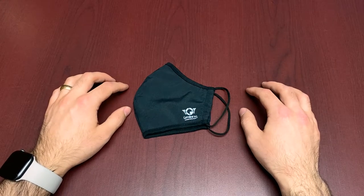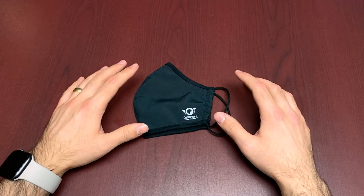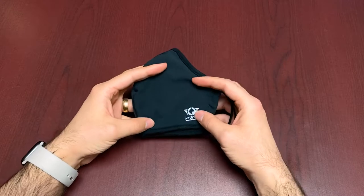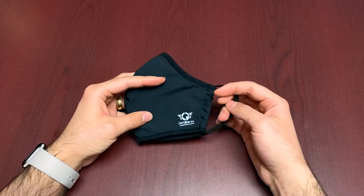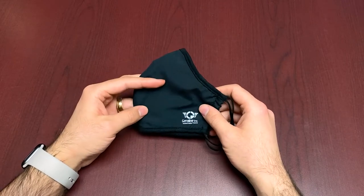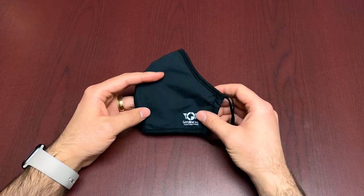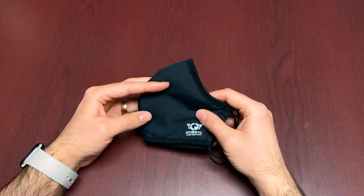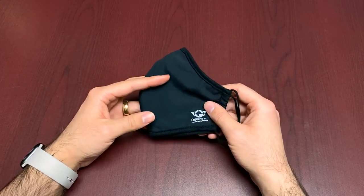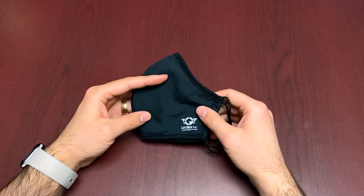It's a multi-layer antibacterial system, and we'll show you the layers of the mask shortly. It has one-size-fits-all elastic straps and antimicrobial treatments. It can withstand about 30 washes and remains effective for about three months of use, depending on how many masks you're rotating between. We recommend that people get at least one pack, which comes with five masks, but you can definitely get a few packs if you want a higher rate of rotation.